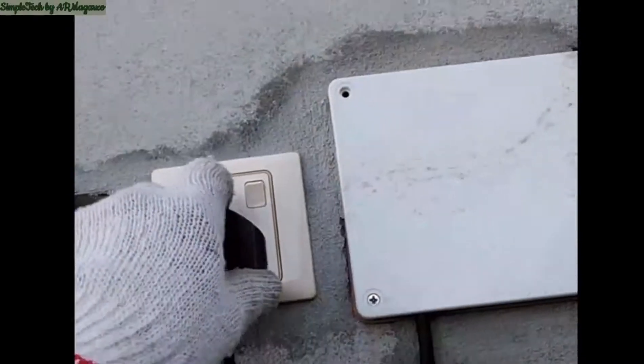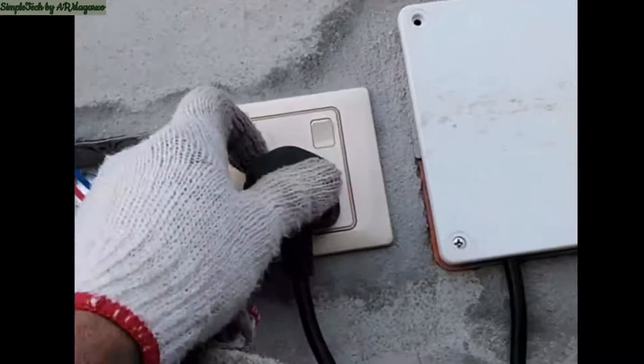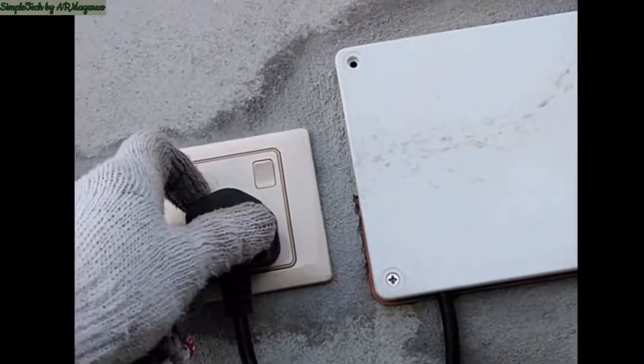This is our plug for the water pump, which is connected to the float switch.